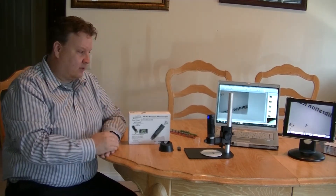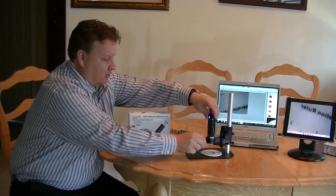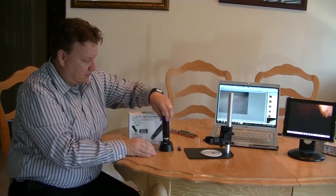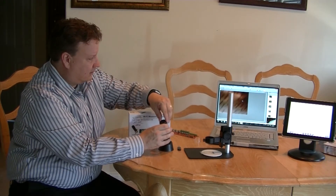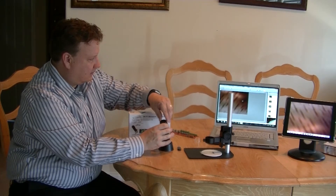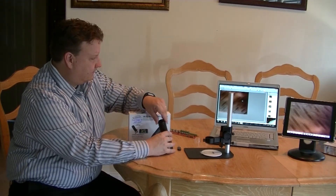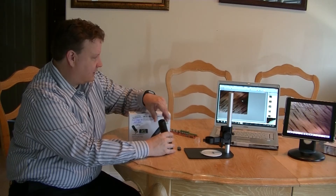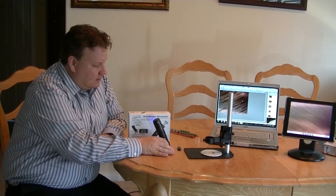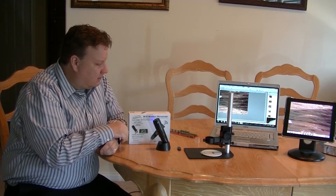Another option that comes with this is this portable stage. If I remove that, I can simply put it into the stage. In this case, I'm just looking at the wood grains in the table. One thing I like about this option is it provides an angle, which gives you more of a 3D effect to the subject you're looking at. You can actually tell height and depth because you have shadows coming across the subject.